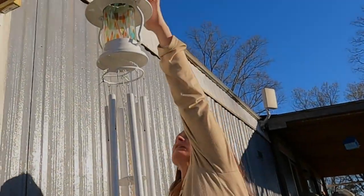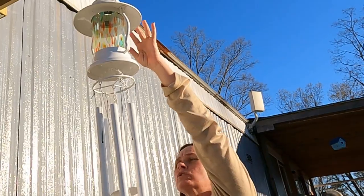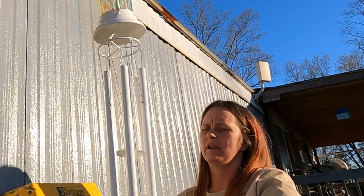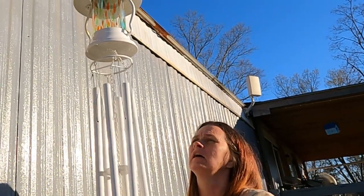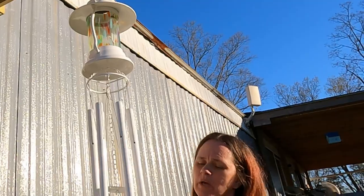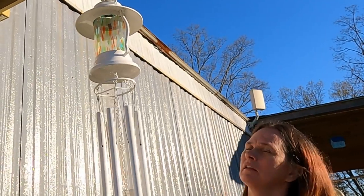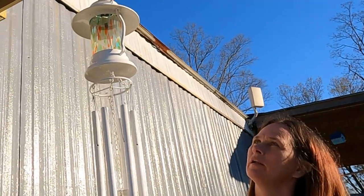Our wind chime lantern has a solar panel on top, so it charges during the day and at night it stays lit all night long through the bedroom window. We got this at Tractor Supply for $24.99. We figured it would make this awning look good with the lantern, the eagle spinner, and the bird feeder — it would complete this window. If you haven't already, please hit that like and subscribe button and follow our channel. Thank you, have a blessed day.